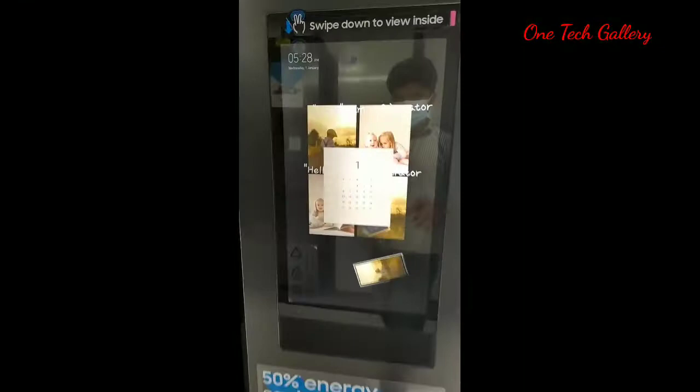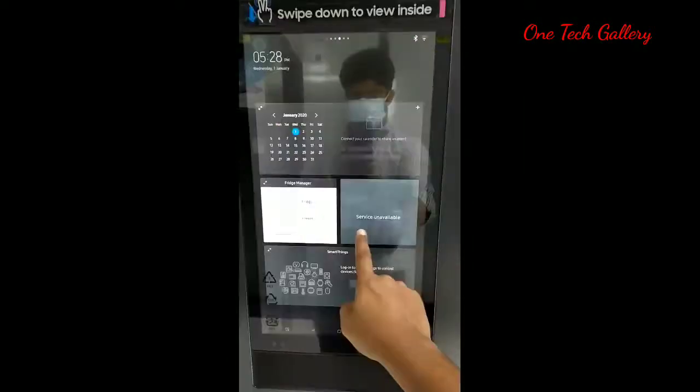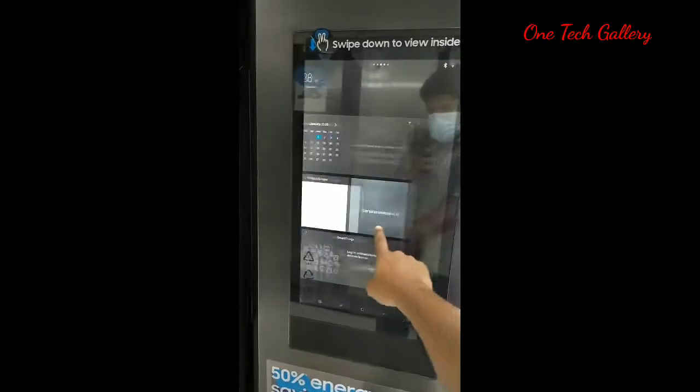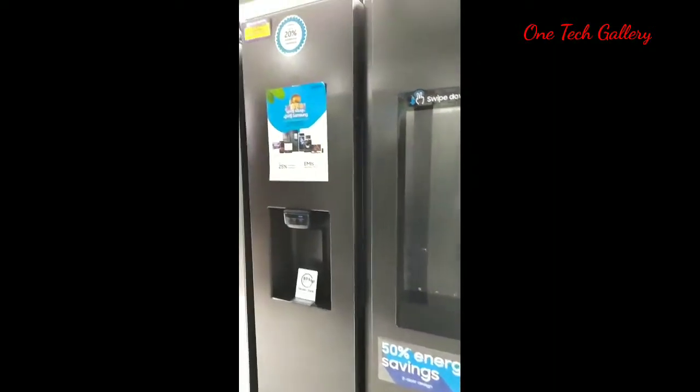This is an attractive model. There is a two-door refrigerator. There is a touch screen in the door. It is completely connected to the network.